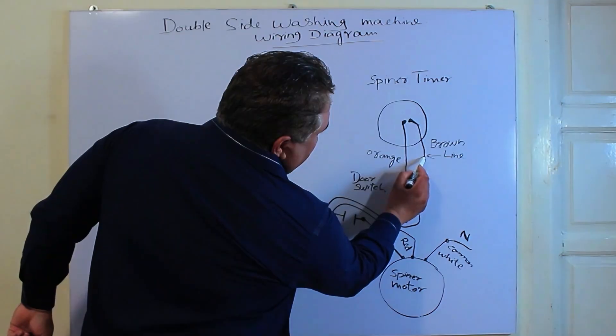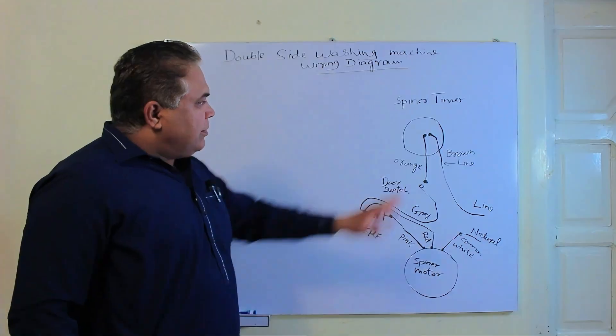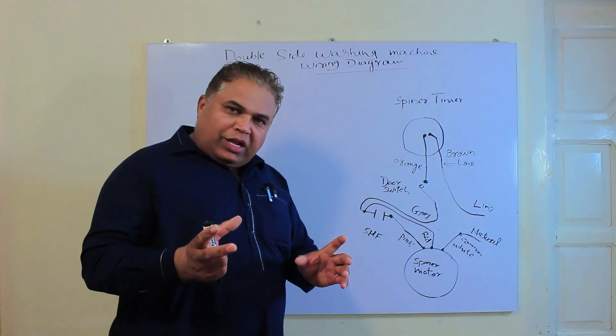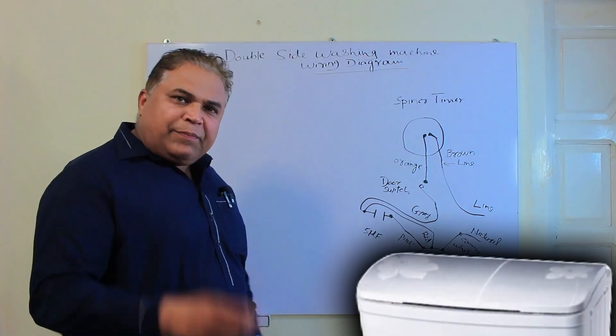When the switch is turned on, the line reaches here and neutral is already present, so the motor starts functioning. When we turn the timer on, the motor turns on, and when the timer is turned off, the motor turns off. In the same way, when we open the door, the motor turns off, and when we close the door, the motor starts.